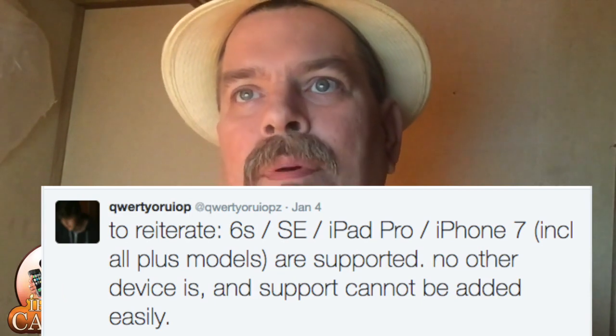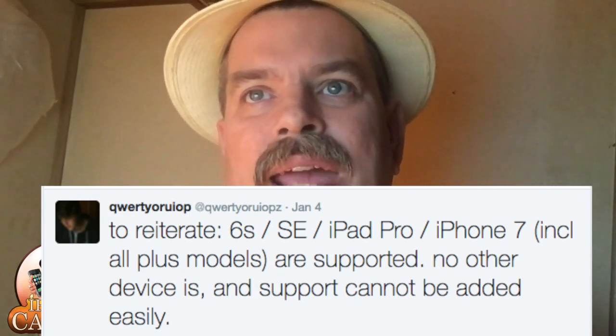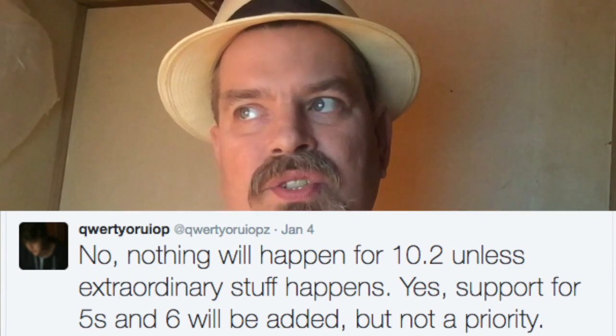Also on his Twitter account, you can see there are new releases for YALU will happen, but he is more interested in future restores since that would actually give him devices to test on. So he's needing to be able to restore in order to test other devices — he's still in the developmental stages. He also says on his Twitter that there will be no iOS 10.2 jailbreak unless extraordinary things happen.